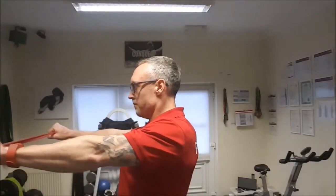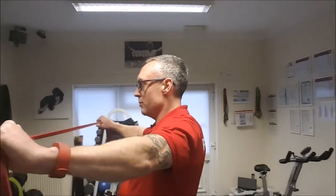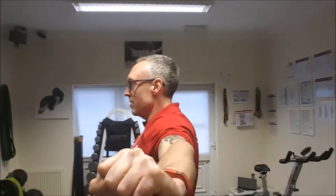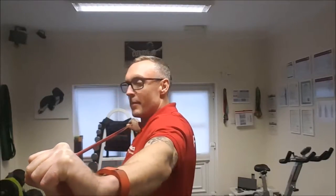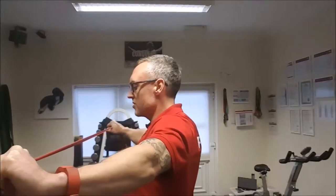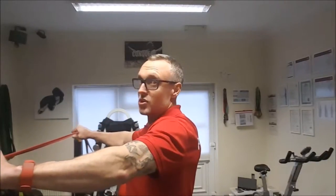We breathe in, then breathe out, keeping the core pushed in, and pull that band apart. Keep breathing out so all the air is out of the lungs, pulled down and apart, so the muscles in the back are now shortening. Then breathe in and resist that band coming forward — go twice as slow coming forward, resisting the band the whole time to strengthen the front of the shoulder.